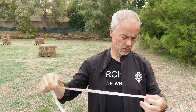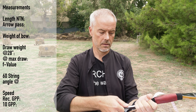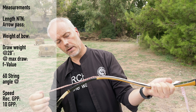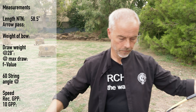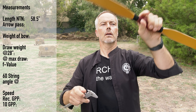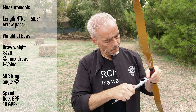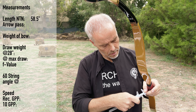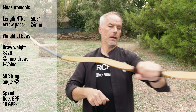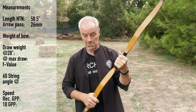I hope you can even hear me with this noise — there is one tree and there are all these cicadas. 58.5 knock to knock. The arrow path is nice, not too narrow but okay-ish. I guess we have 26 millimeters — a bit more than an inch, obviously. Nice handle, rock solid, really nice. This leather, cool stitching, nice, good feeling.